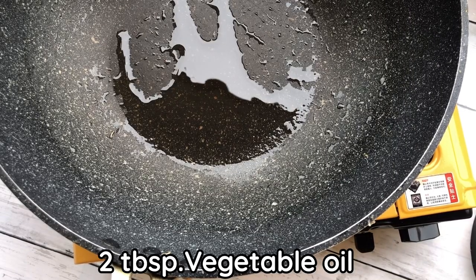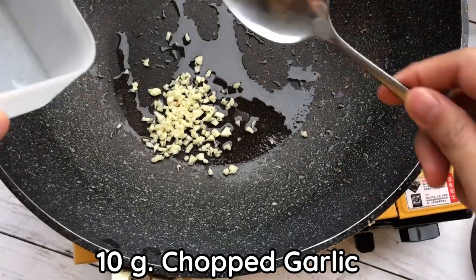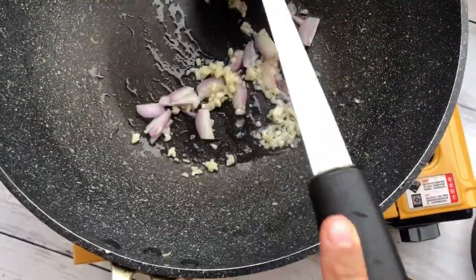Add 2 tablespoons of vegetable oil, then add finely chopped garlic and finely sliced shallots. Fry together on low heat until you get a nice aroma.